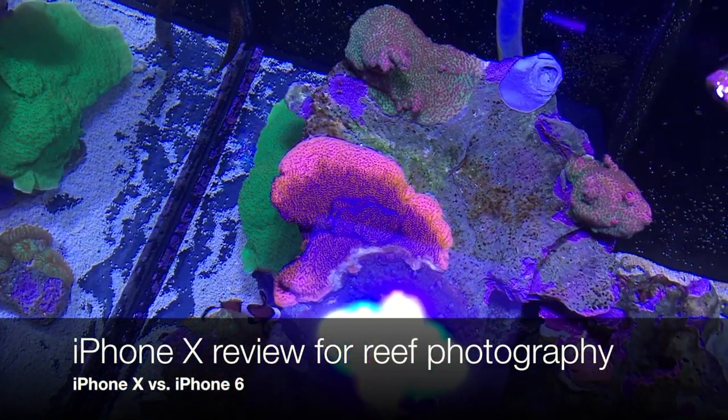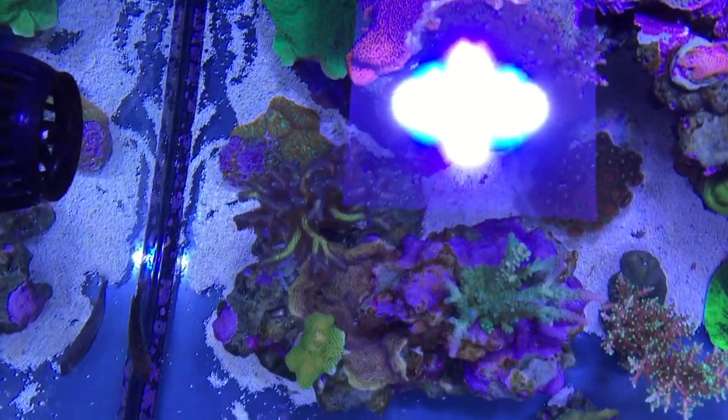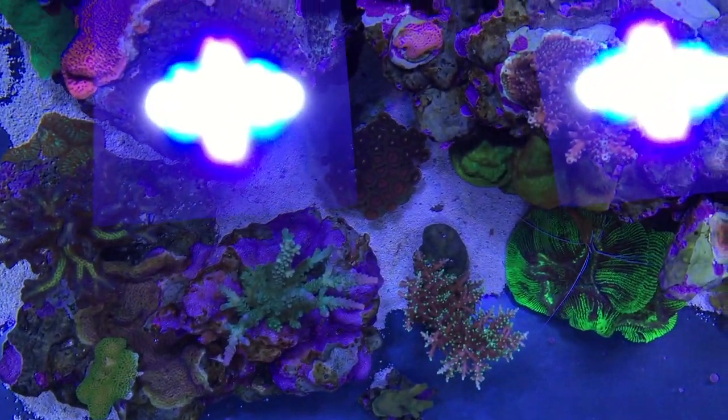Hello ladies and gentlemen, welcome back to my channel. I'm gonna give you a quick overview and my thoughts on the iPhone X for shooting your tank.